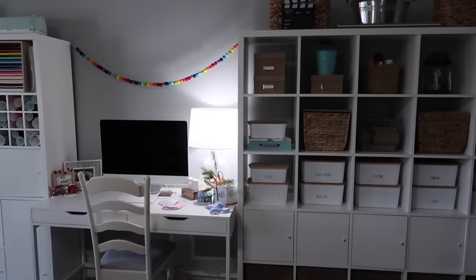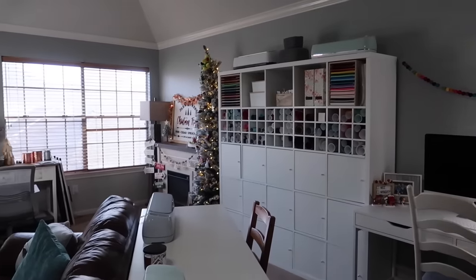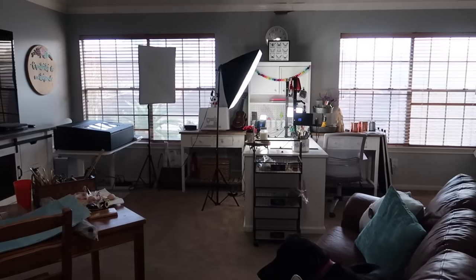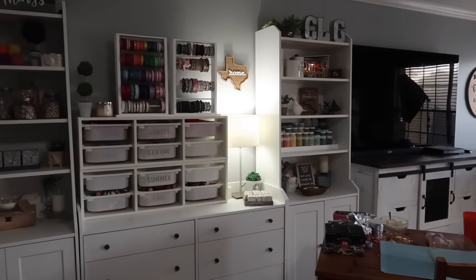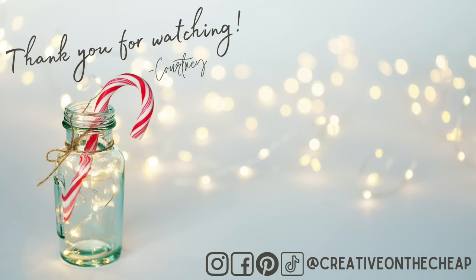And there you have it — a tour of my craft space! Like I said, all I have left to do is cosmetic work. Thank you so much for watching, guys, I really really appreciate it. I will link down below my previous craft room tour — there are some ideas in there that were not shared in today's video that might work for you. Here are some more videos you might enjoy, and I'll see you in the next one. Bye!